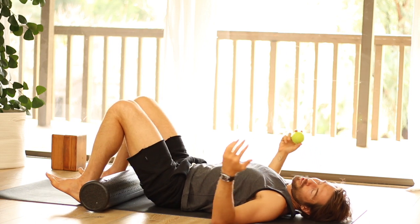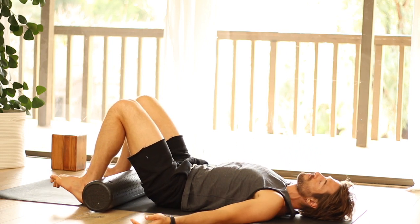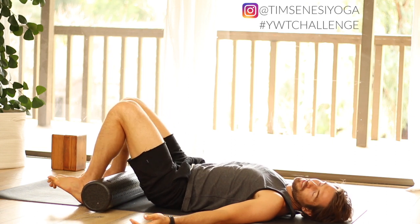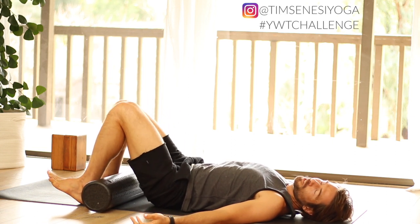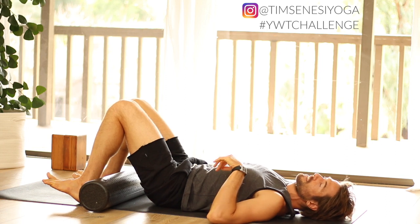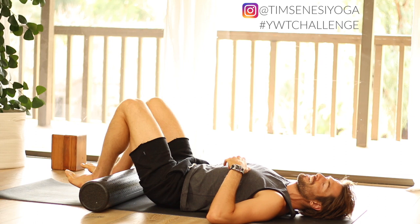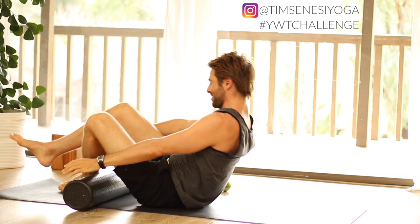You might just want to chill out for a minute in shavasana after this, because it feels so good and relaxed. This is your day off video. If you want to add in your meditation, go back to day seven and practice the meditation again. I'll see you tomorrow — have a great day.